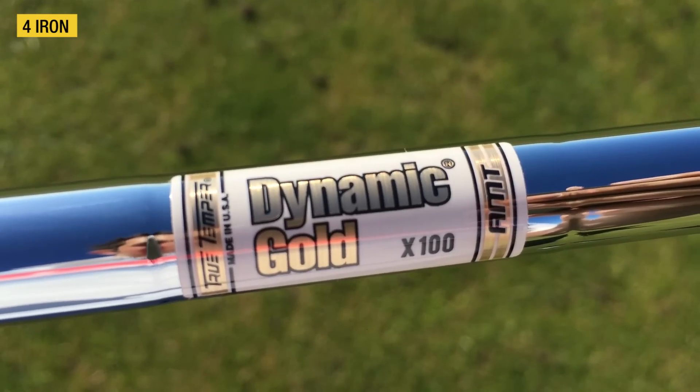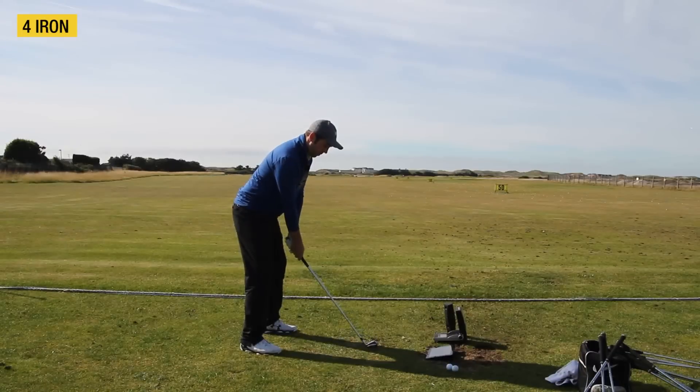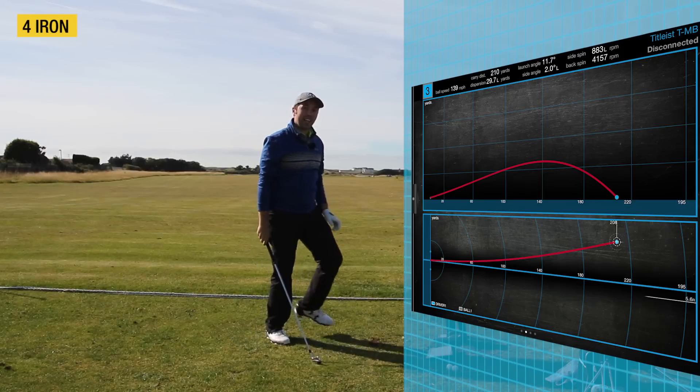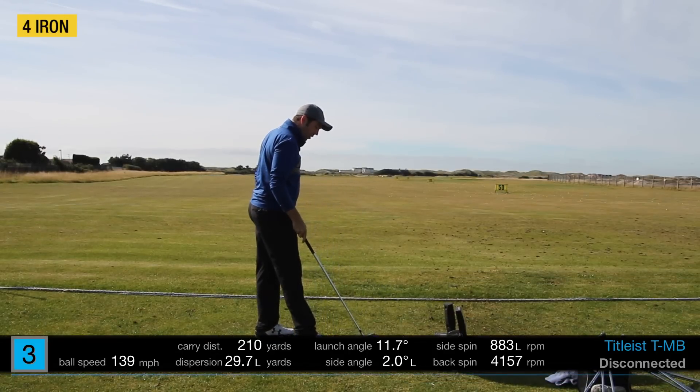I've got this in an extra stiff X100 Dynamic Gold shaft. I could literally stand here all day hitting these golf shots. I think this is a beautiful addition to the Titleist range.